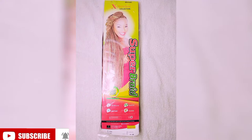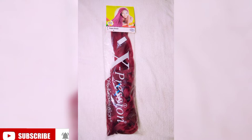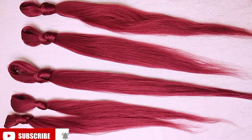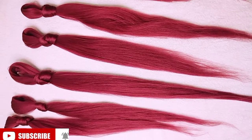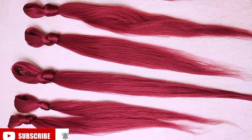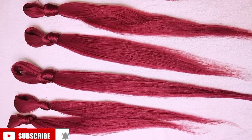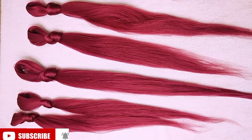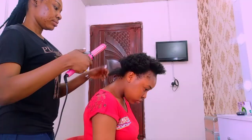Hello everyone, welcome back to my channel! Today you're going to be watching me box braid my sister's hair with coily tips. I'm using the Expression Super Braid in color 39. I cut the back length into four and the rest into three. If you have not yet subscribed to my channel, please subscribe — it's a beauty channel covering makeup, hair, lifestyle, and all of that.